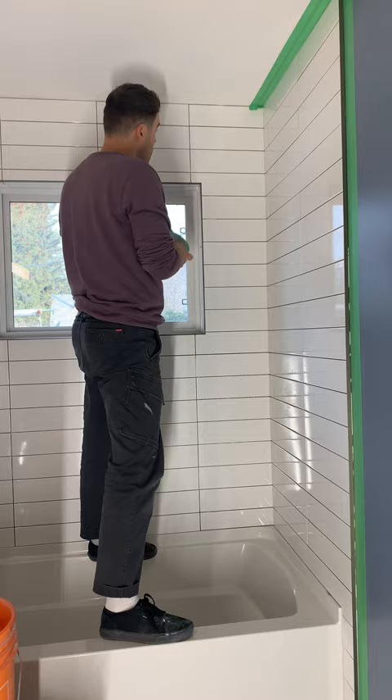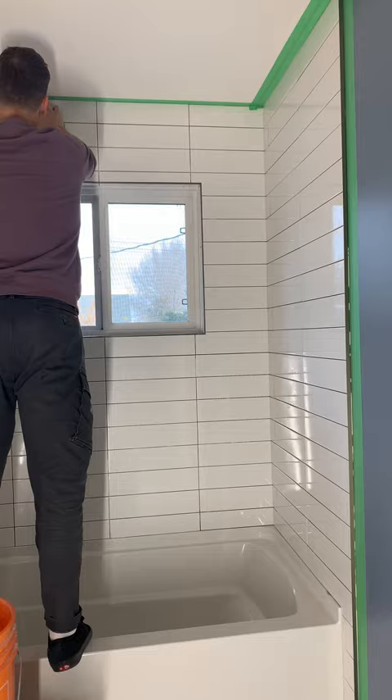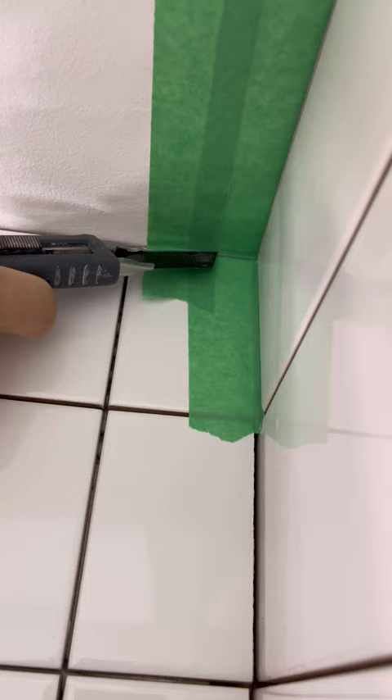If you're a beginner, feel free to tape out further than that — six, seven, eight inches even. I'm going to run the tape long in the corners and then use my knife to just gently cut it even with the tile.